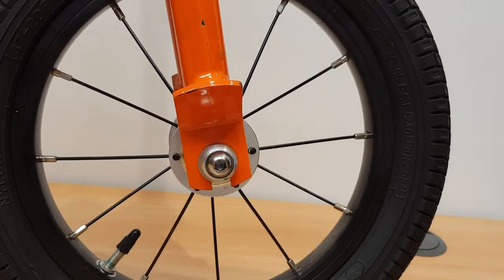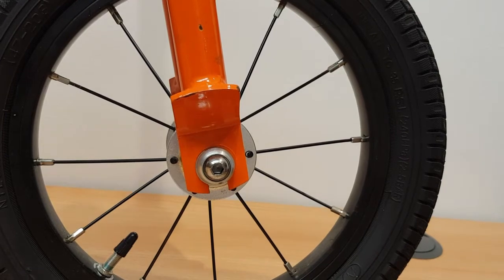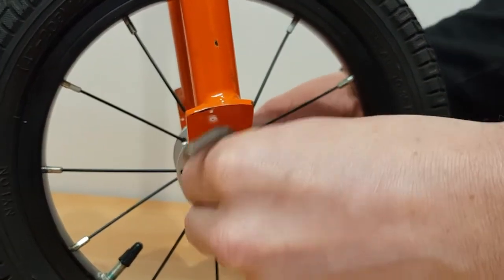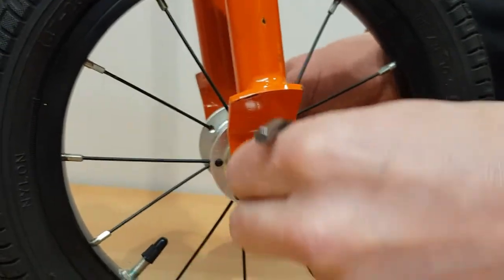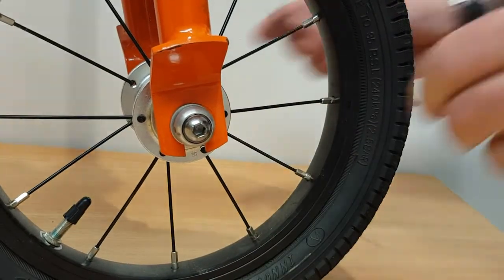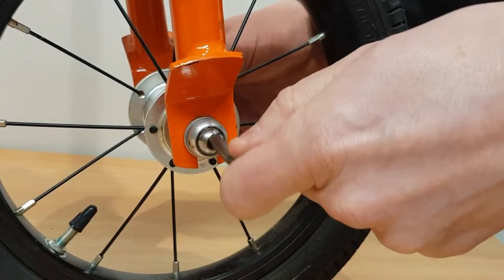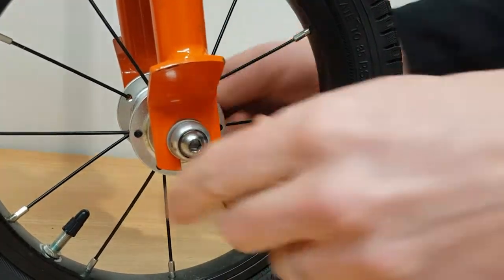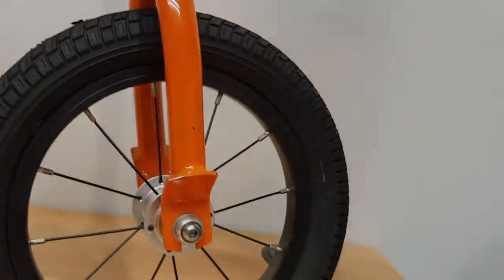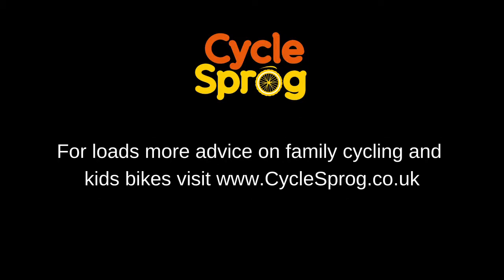We've looked at quick release and normal wheel bolts. You can also get hex key bolts for attaching your wheel to your bike. Once again, make sure the wheel is seated nicely in the forks. Tighten them up by hand first, and then tighten them correctly in an alternate fashion until they're tight.